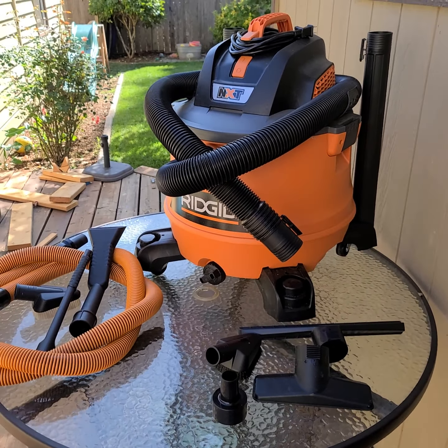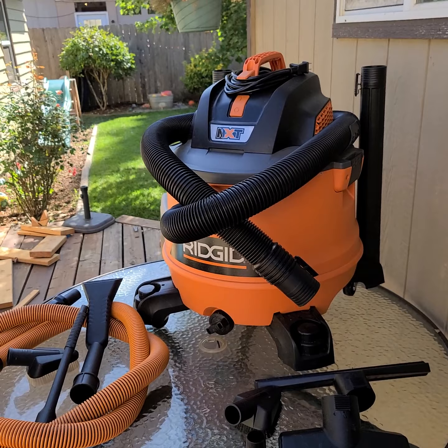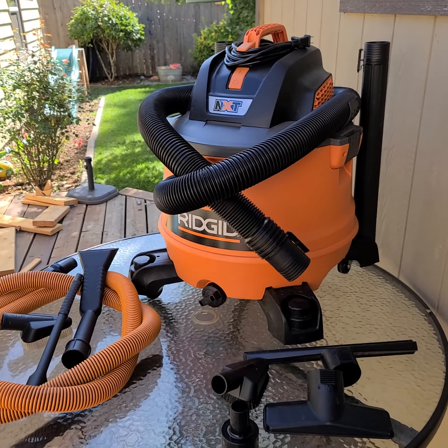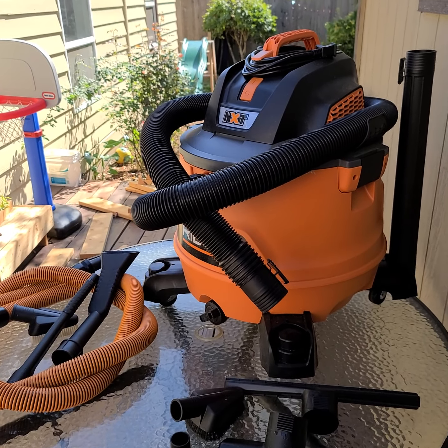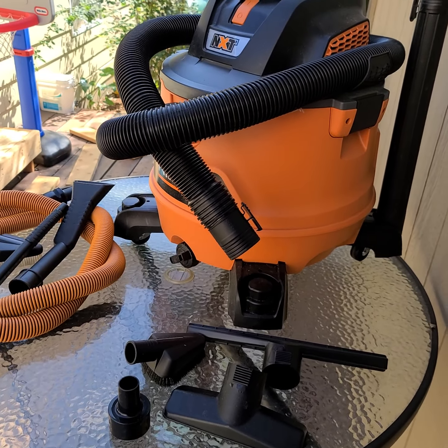I would recommend it to anyone. I found mine at Home Depot online, but you could probably pick it up other places too. It comes with a filter — the filter is on the inside, but I'm not going to show you that because it's full after a lot of recent work. So that is the RIDGID 14-gallon shop vac. Please subscribe, like, and share. If you have any questions, leave a comment below — thanks, have a great day!